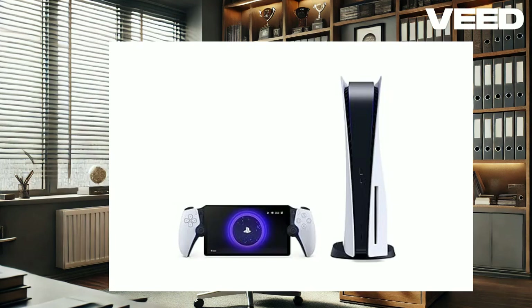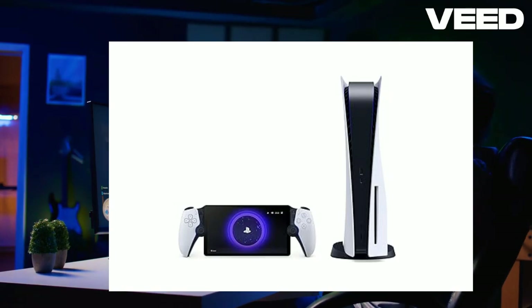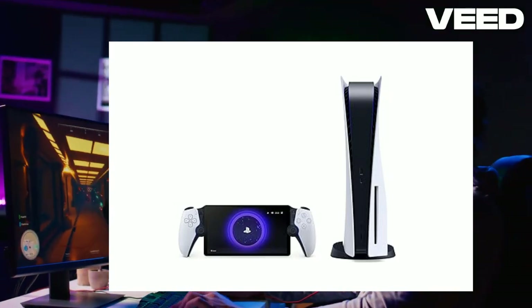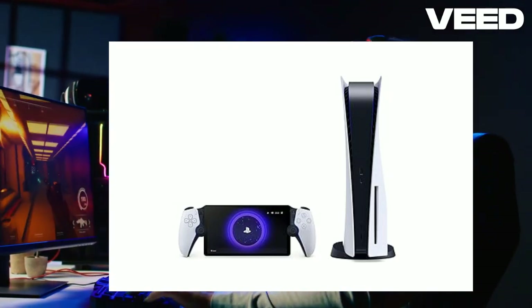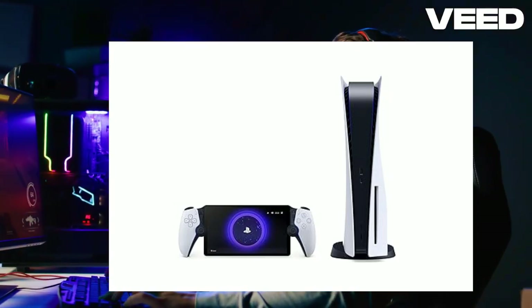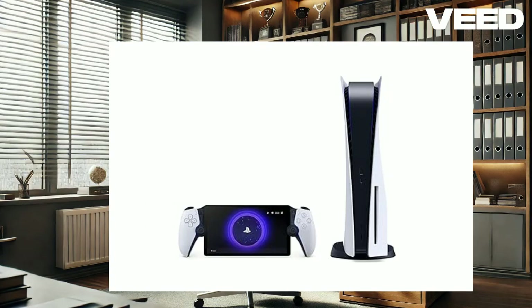Performance is where the PlayStation Portal truly shines. It provides a seamless remote play experience with minimal lag and stable connectivity. Even with a modest Wi-Fi setup, the Portal performs admirably, maintaining a smooth connection with your PS5. Whether you're revisiting classics like the Crash Bandicoot N. Sane Trilogy or exploring the latest titles like Returnal, the gameplay is fluid and responsive. The device excels in delivering 1080p 60Hz visuals with minimal latency.